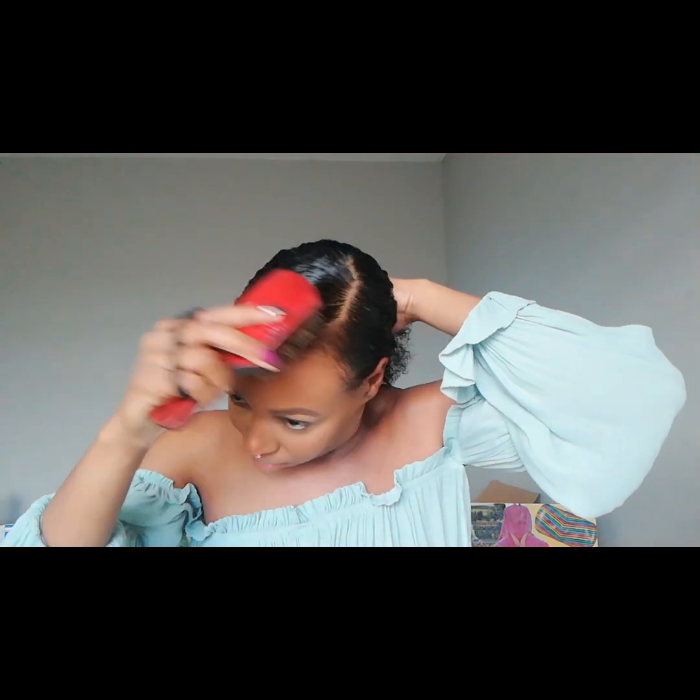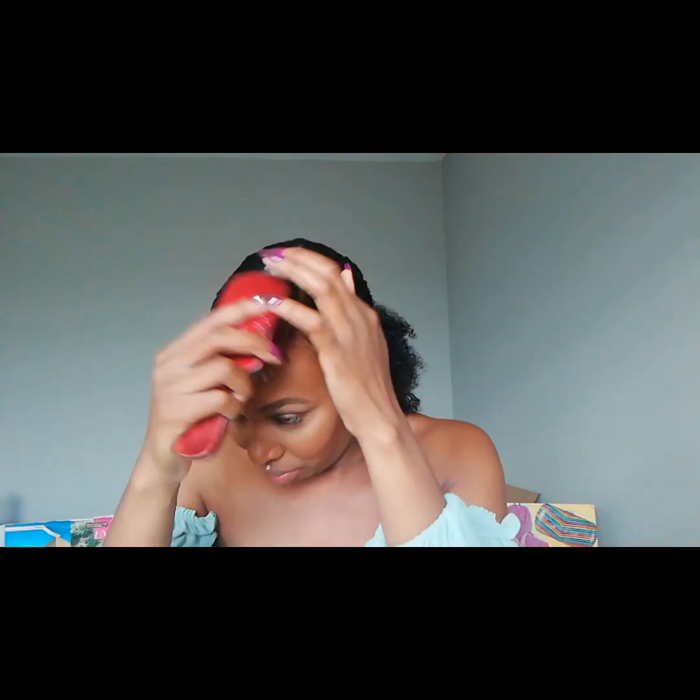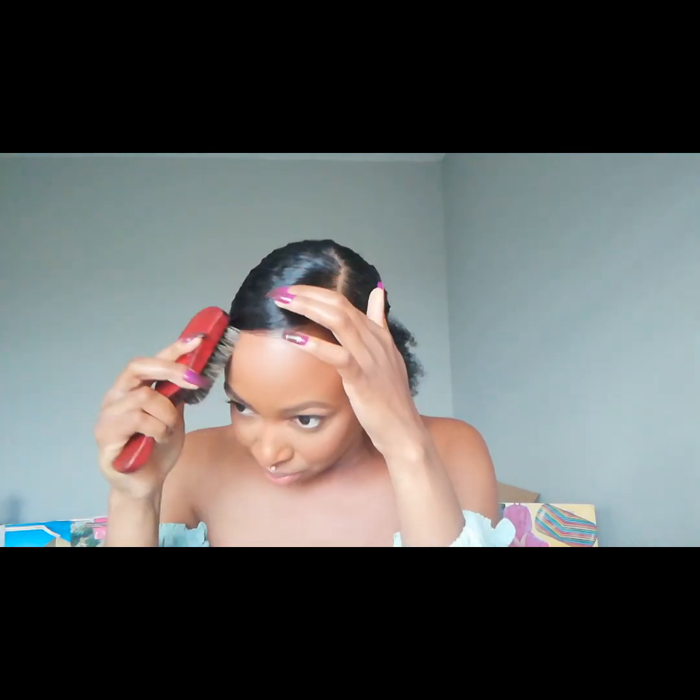My hair is especially in need of some repair on the ends and around my edges, particularly my temples, so I try to be as gentle as possible when brushing. My hair is really dry, so I'm making sure it's super saturated. Now I'm about to pull it back with the ponytail holder just to hold it in place, because it makes it easier for me to mold my hair when it's pulled back to the nape of my neck. I have more control that way since my ends are still fluffy.